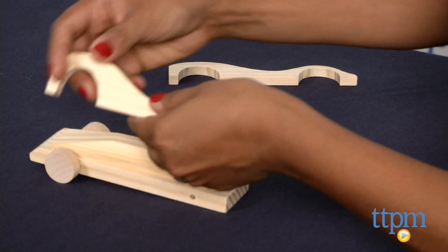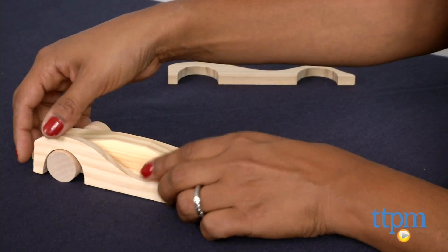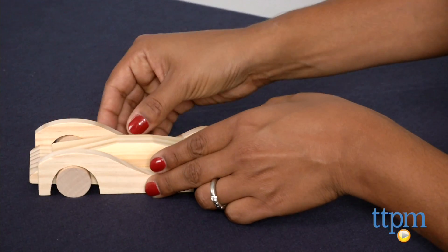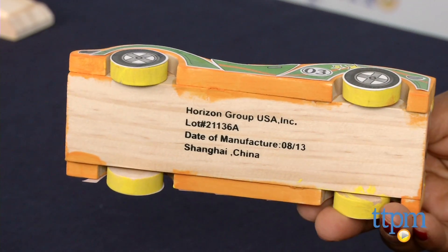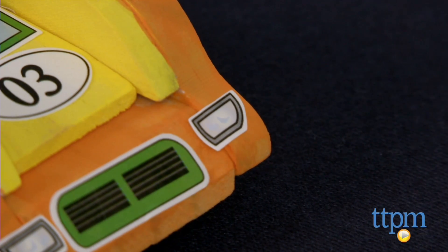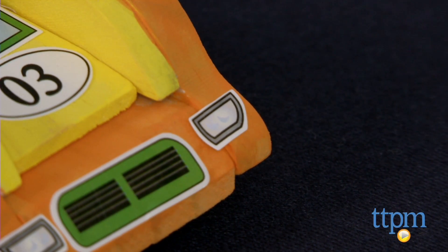We had a few hiccups along the way while making these cars. The instructions ask you to glue the entire car before painting, but we found it a bit challenging to paint after the car was glued, especially the wheels. The glue on the stickers is also not very strong, and we found these pieces peeling off.